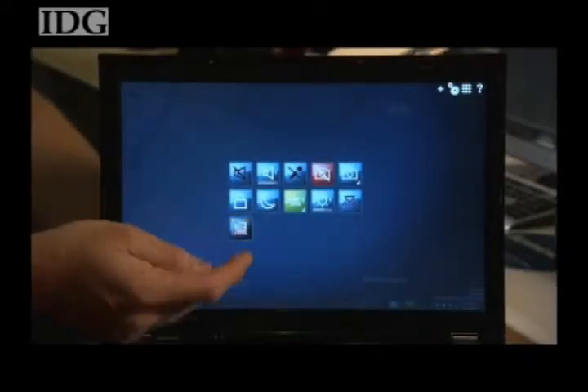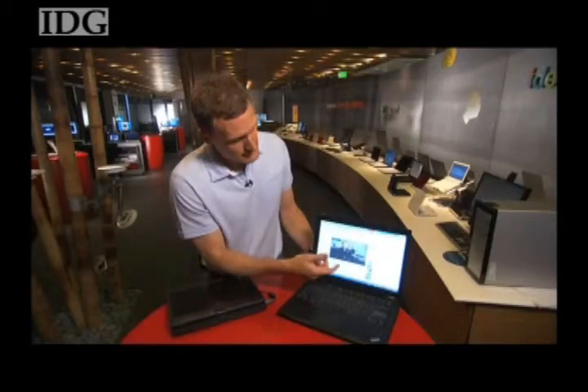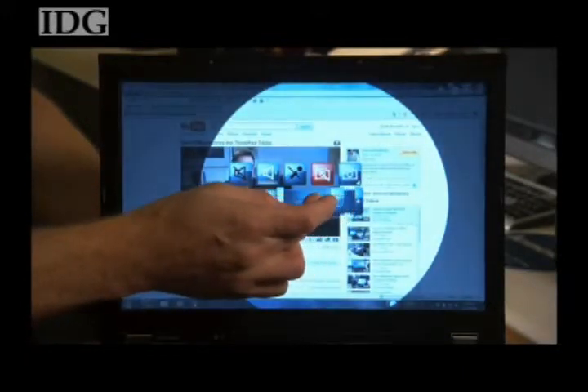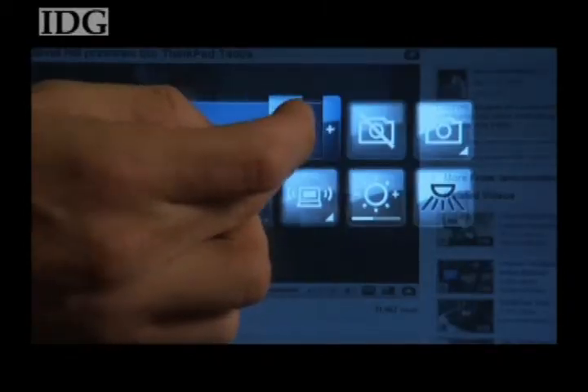You can also add custom tiles. I've placed a YouTube tile here, and tapping on that tile brings up a particular video. Let's say while you're watching that video, you want to adjust the brightness — you tap the brightness tile and it gives you a nice slider to adjust the brightness. I also have similar access to a slider for volume.